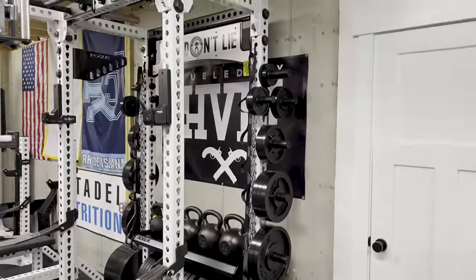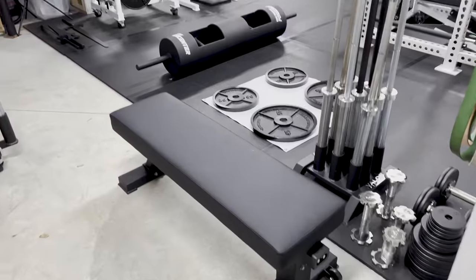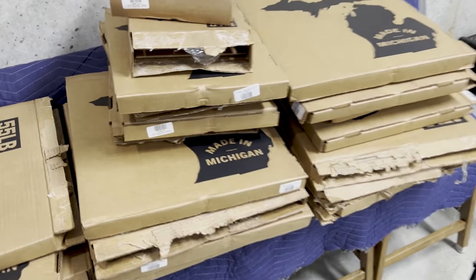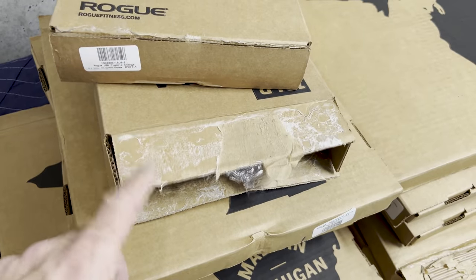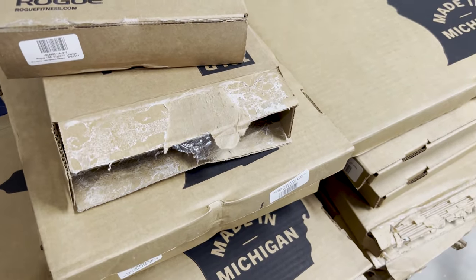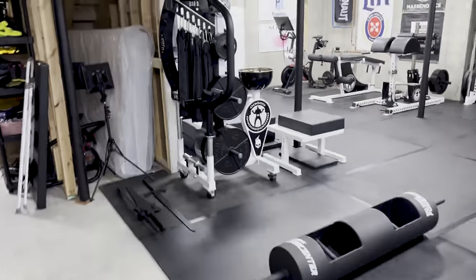Let me go ahead and put these new plates on the tree and I'll show you what that looks like in just a second. All right, so the damage is done — things are loaded. The hardest part was Rogue used some different type of glue than I've seen on their other plates and packaging before. This stuff was a pain to get off. I didn't want to just cut into the boxes because I didn't want to scratch up the finish on the plates. But finally got everything loaded for the most part.